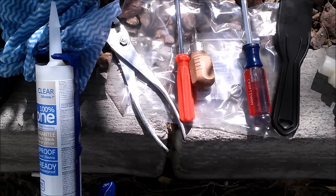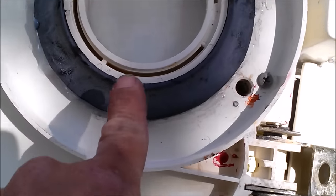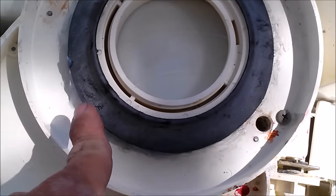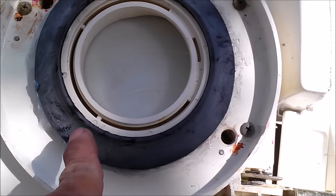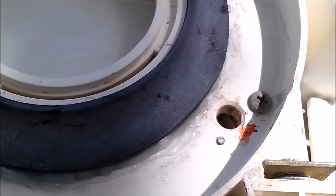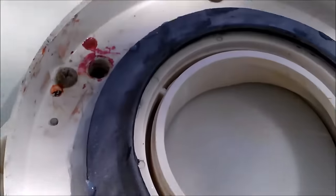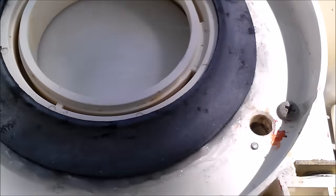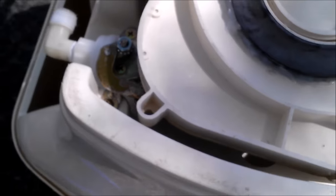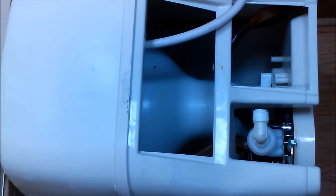Crossing my fingers. The new flange is on — I put silicone all under it in the crease around the edge and some along the flat edge too, then went around it to hopefully make it watertight. While I'm here I'm tightening those screws, but not too much because I don't want to crack the plastic.